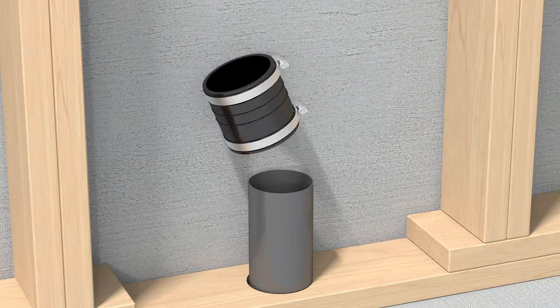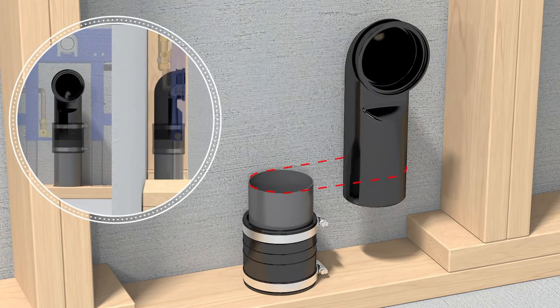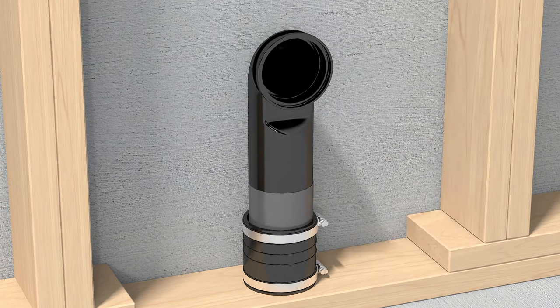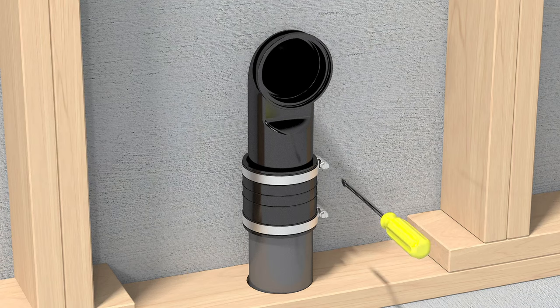Slide a 3 inch no-hub band over the waste riser, not included. Cut the provided outlet pipe to the height of 8 and 11 sixteenths inches to center above the finished floor. Tighten and torque the no-hub band, ensuring the front face is square with the finished wall.